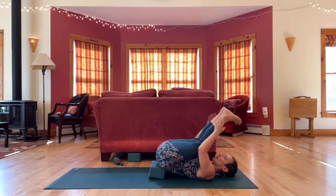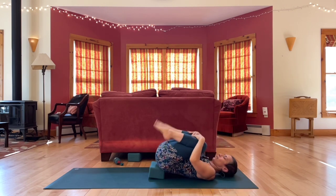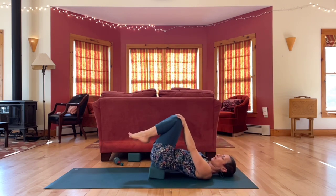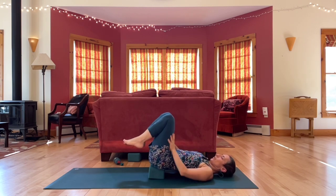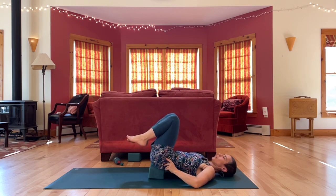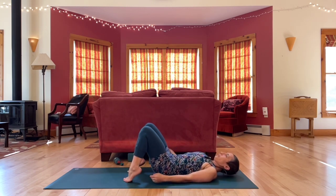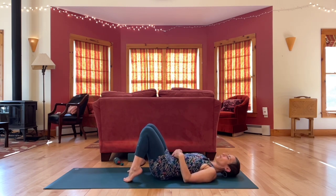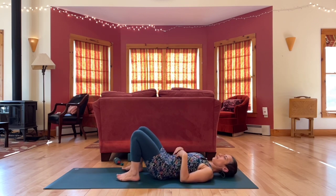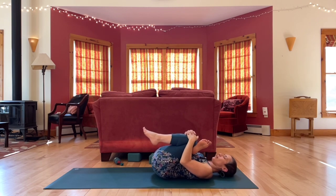Take any other leg positions. We'll slowly start to release, in your own way, pausing anywhere. Then cross the right ankle above the left knee, reach the hands through, grab the left leg, hug it in close, stretching the right outer hip.